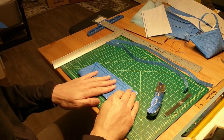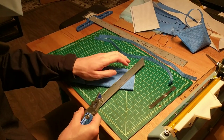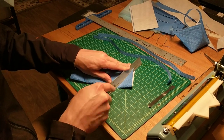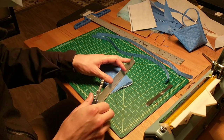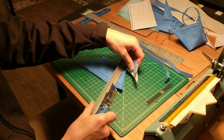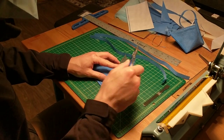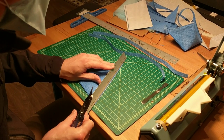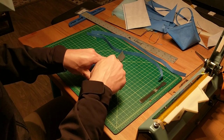Now we have the basic form of the mask with the nose stiffener in place, so we're just going to trim it down. If you have a guillotine paper cutter, this will be much faster. We also want to get the long edge, because sometimes in the folding process the layers of the material can become unmatched.